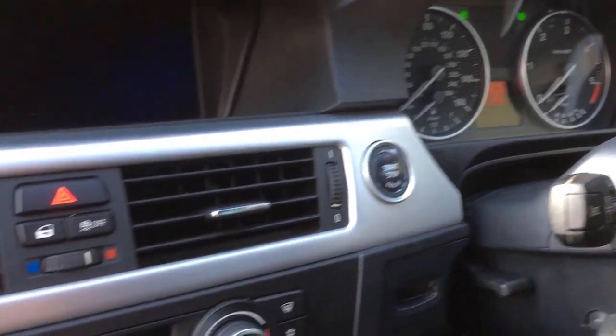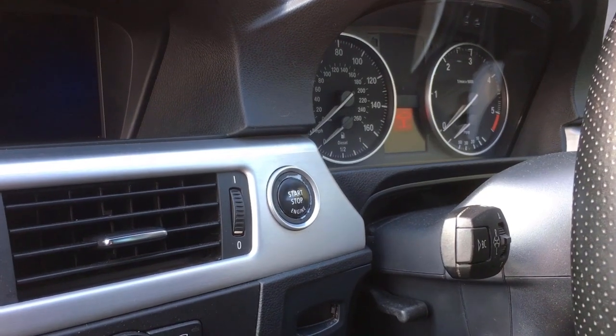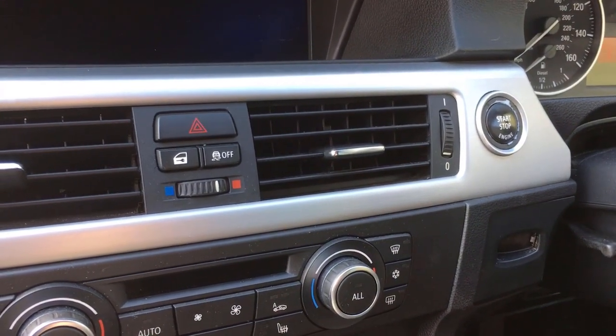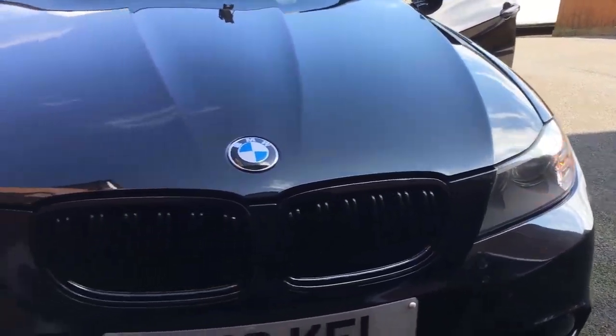We can see here the hazard lights are on, the switch is flashing, and if we short out the network — there we go — the instrument cluster stops flashing. However, the switch is still operating, still flashing, and if we check on the outside we can still see that the hazard lights are flashing.